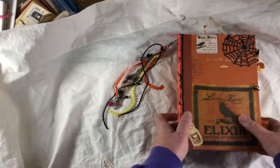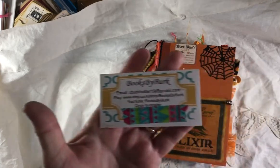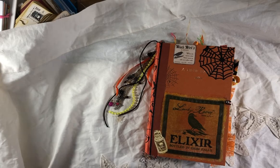So anyway, this is the Halloween journal. If you're interested, it's going to be for sale in my Etsy shop, Books by Burt. Thank you very much for watching, and I'll see you guys later. Bye.